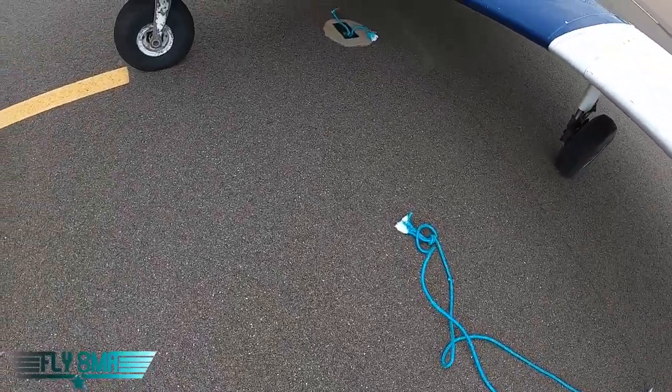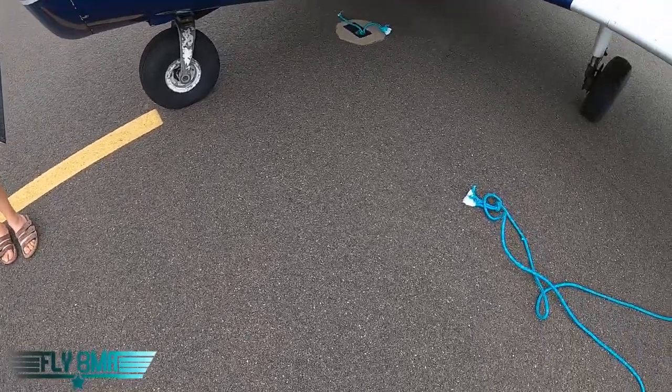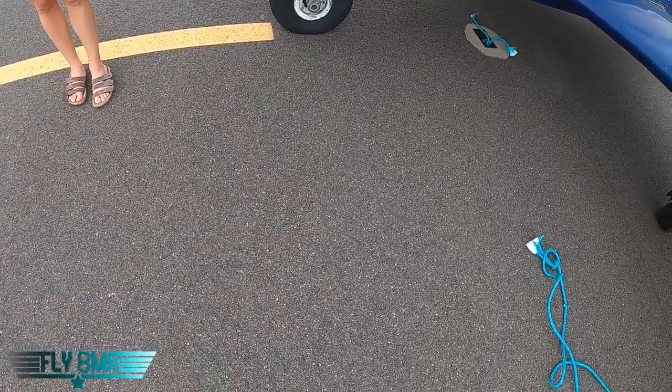I don't know why I'm talking right now because it's windy as heck — you can't hear anything I'm saying. Plus, the rope is green, not blue. Thank you.